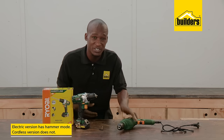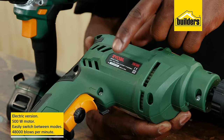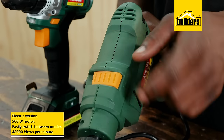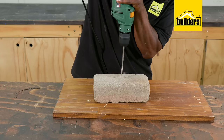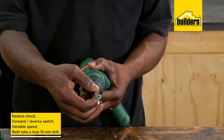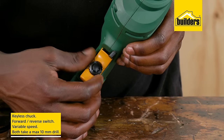The difference being that the electric version has hammer mode whereas the cordless version doesn't. The electric model has a modest 500 watt motor and can be easily switched between drill mode and hammer function. The hammer features an impressive 48,000 blows per minute, which helps drill through brick and concrete in no time. The keyless chuck makes bit changes fast and effortless.